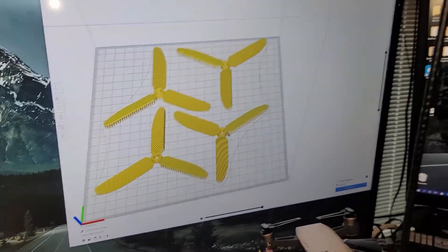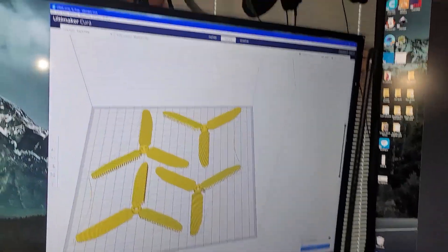Ladies and gentlemen, I am here to answer the question that everybody in the entire world never asked, which is: why are we not 3D printing our props for our drones, planes, or anything that takes props?